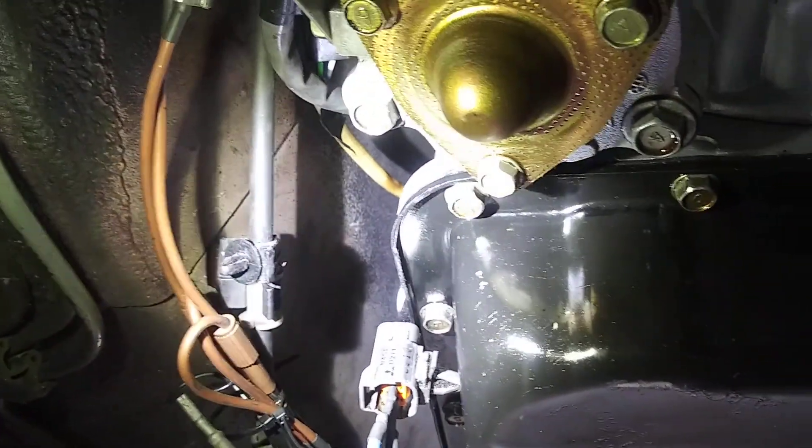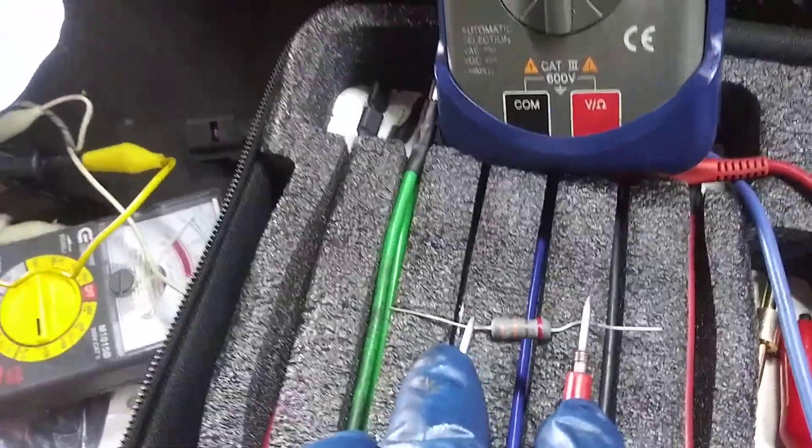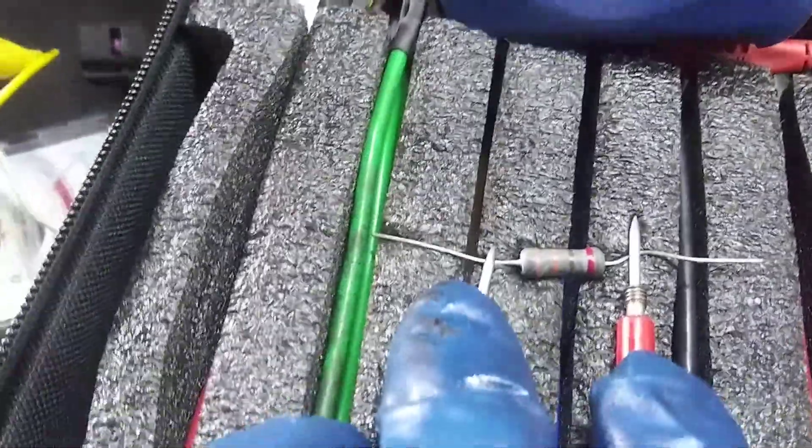Right now I've got it shorted out, so I have zero ohms resistance. What I'm going to do is put a resistor in the wire harness — this resistor right here runs right around 300 ohms. I'm going to plug it in where I'm currently shorting it out, putting the resistor in place of the transmission temp sensor. Once I do that, if the computer sees that the transmission fluid is warm all the time and it has a solid overdrive, then we know we've got a bad transmission fluid temp sensor. We're going to try that and see what it does.